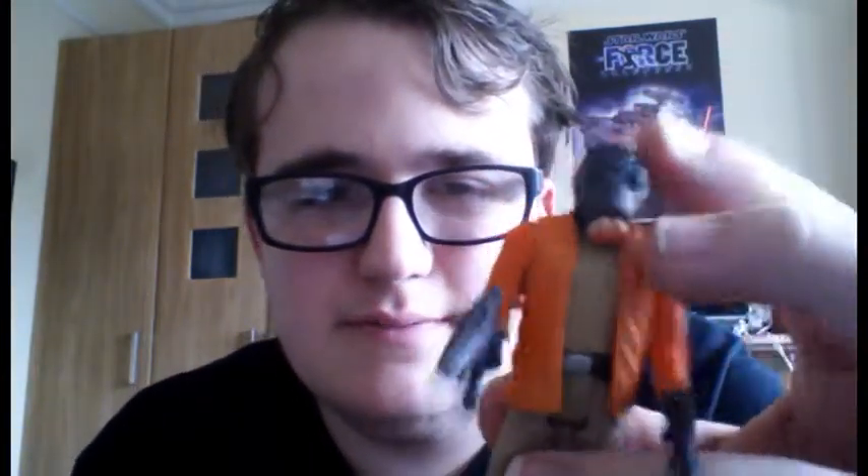For those of you who don't know who Ponda Baba is, it's the guy that sort of growls at Luke in the cantina and then he's followed by his partner Dr. Evazan, who tells him he doesn't like you. That guy.